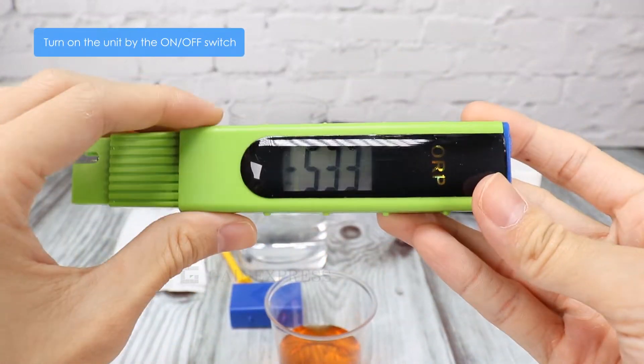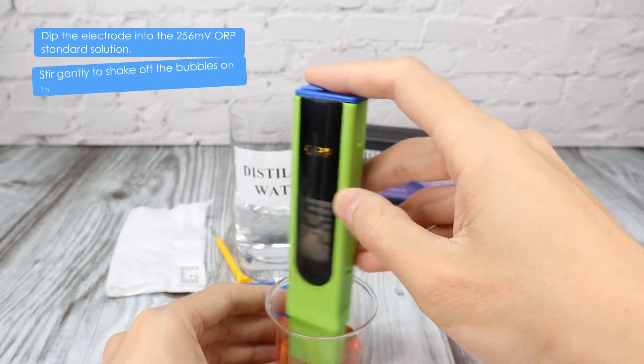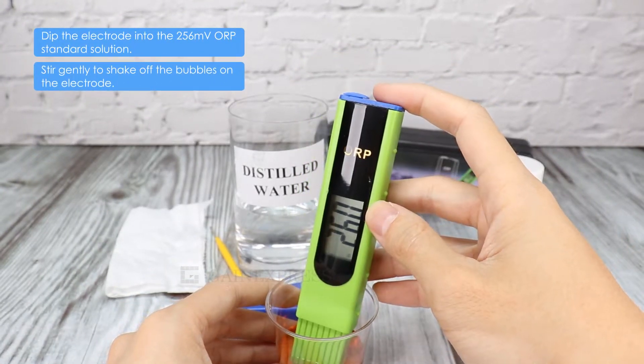Switch on the meter. Dip the electrode into the ORP solution, then gently shake to shake off the bubbles on the electrode.